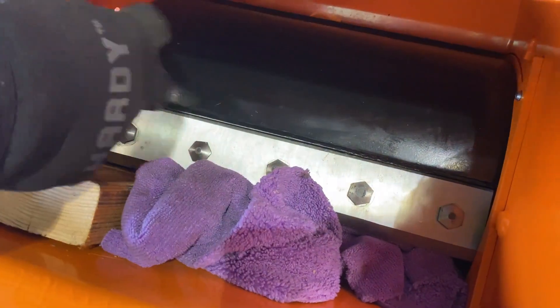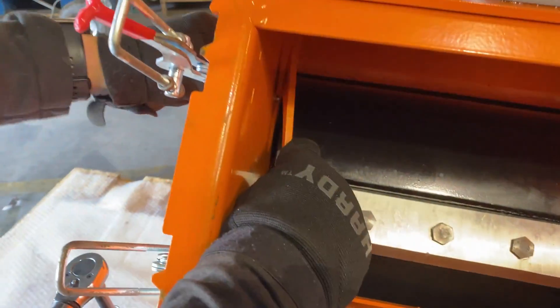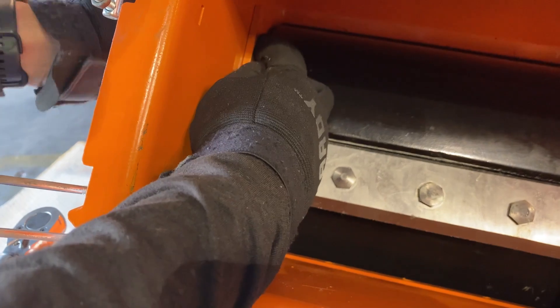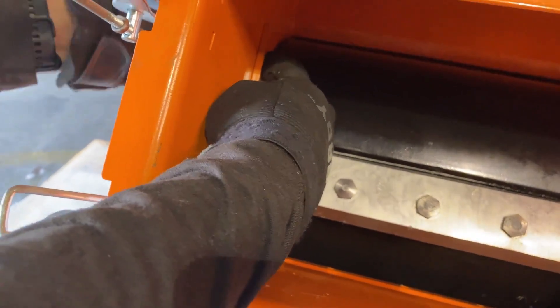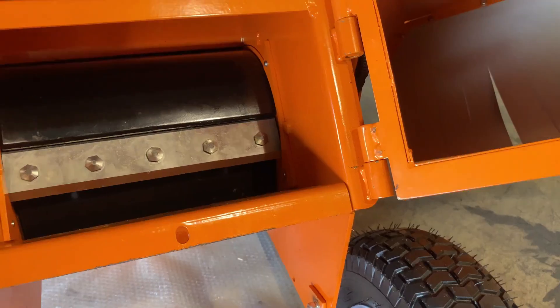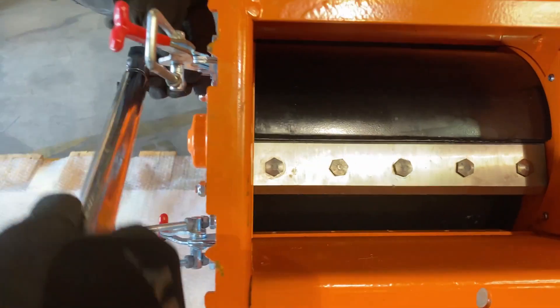On this unit we already did the second side, so now we are going to wrap this up and go ahead and put the bar guard back on. The side guards are torqued down to 20 foot pounds.